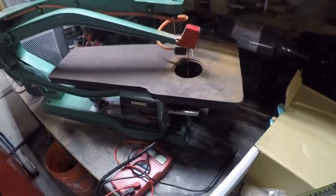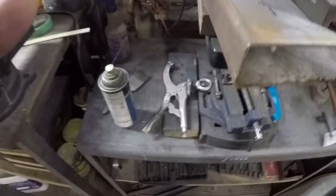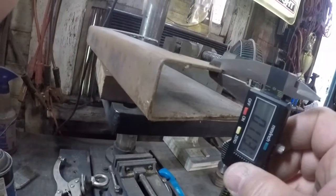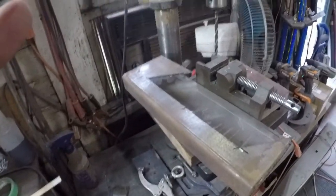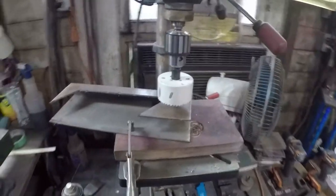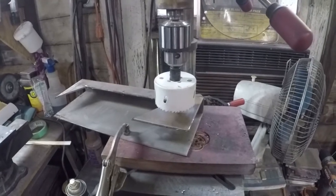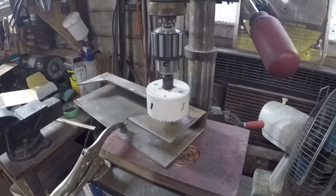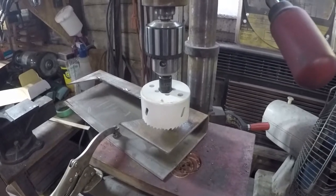See how thick it is. I happen to have some thick stuff and it's pretty much dead on. I had to go with a much larger diameter circle or disc than I wanted because I don't have a smaller one — this is the closest I have.